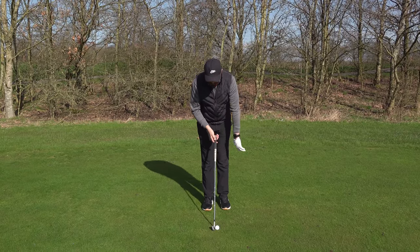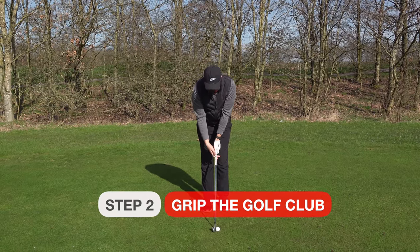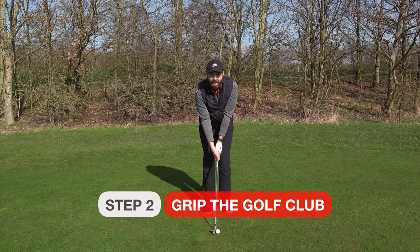Once you've aimed the golf club, the second thing to do is take your grip. I have covered grip in another video — if you want to see it, click the link in the corner. But take your grip next.